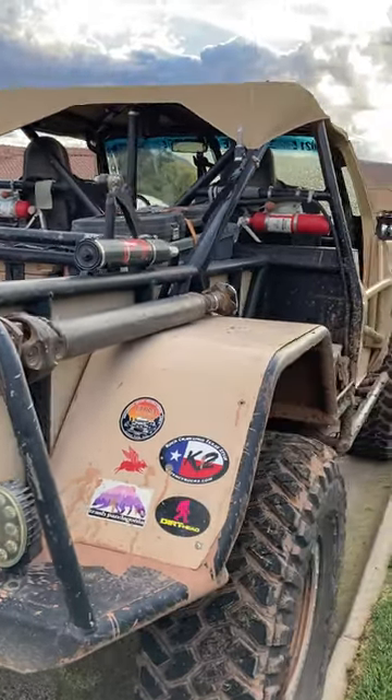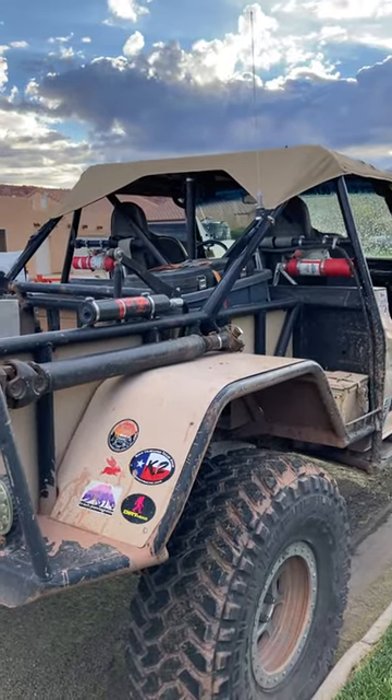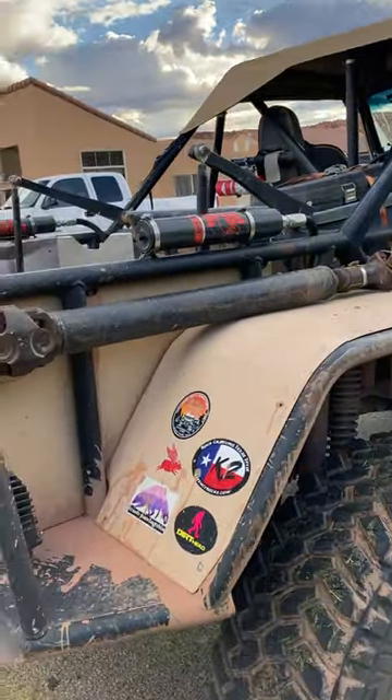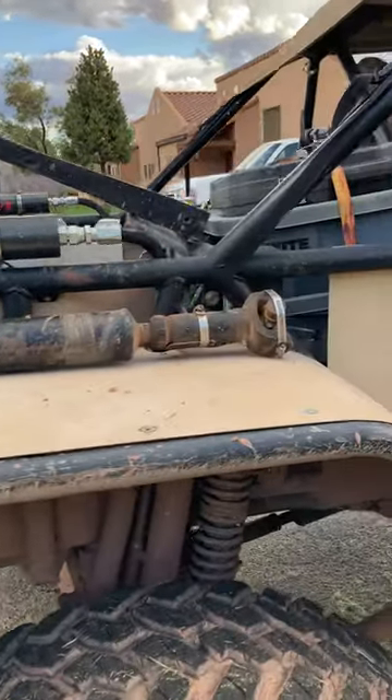From there, it's air lockers front and back because we really like the maneuverability that you get with being able to turn the lockers on and off and run with them open in whatever combination you like.